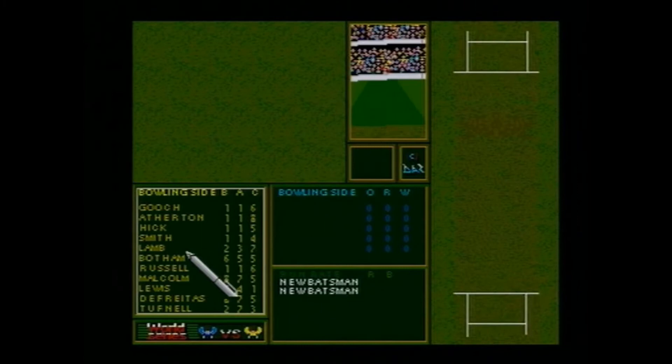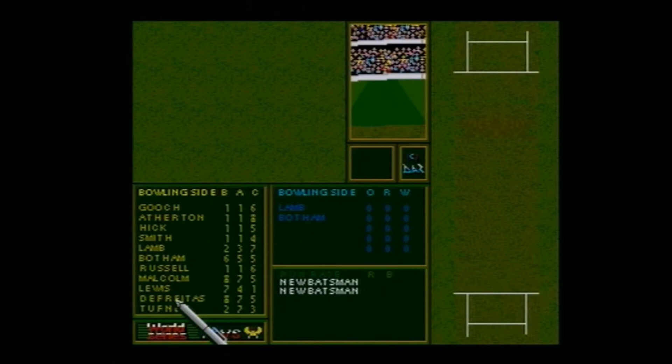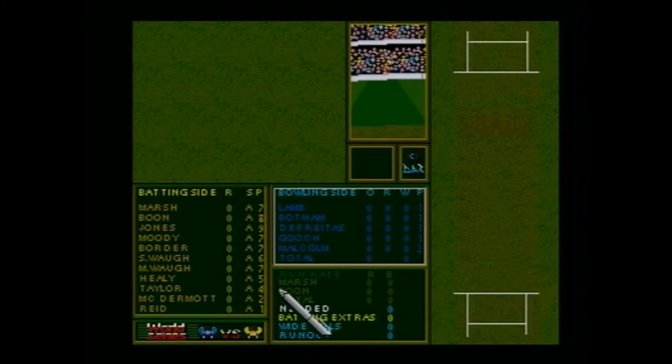It seems that I'm going to bat. My first impression is it's quite a good management-style game if you want to sit and play for a while — you get to choose players. In those days there's no hovering over things; the GUI is all over the place. Let's pick anyone — Gooch, Lamb... I remember Lamb.